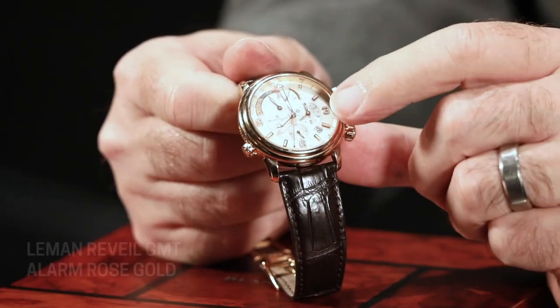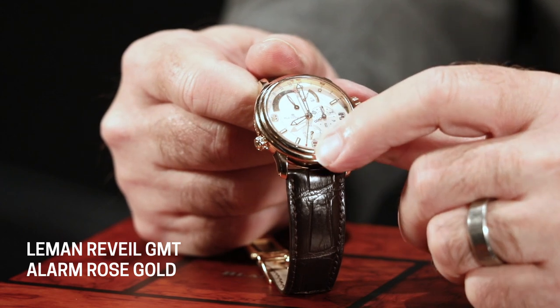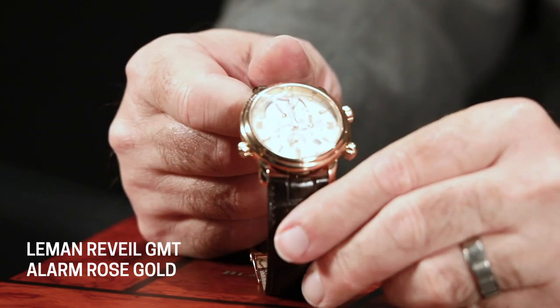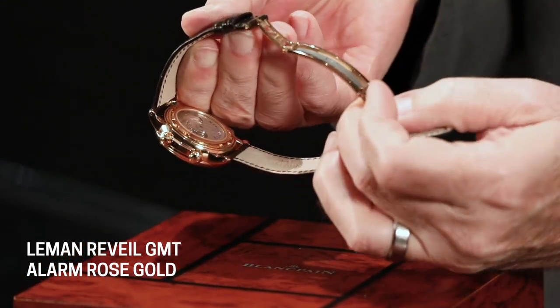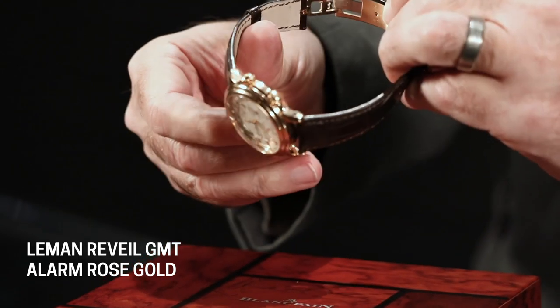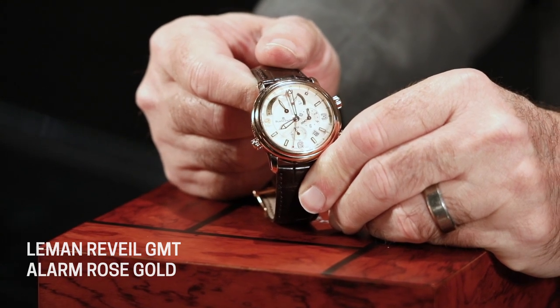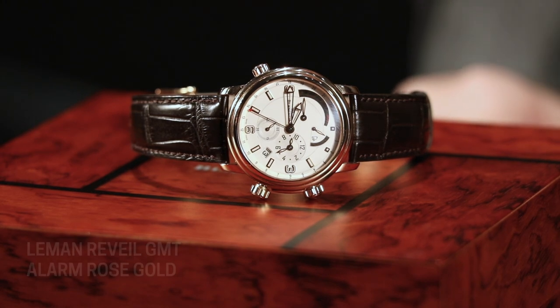The only other thing on the dial we didn't talk about is that it does have the running seconds hand for the watch at six o'clock in a sub-dial. The GMT hand is the other center hand that has a 24-hour scale around the edge of the dial so that you can read the AM and PM in the other time zone. It comes with a beautiful Blancpain 18 karat gold double deployant buckle and an exhibition case back with all the decoration you would expect — Côtes de Genève, chamfered bezels and bevels, screw heads, and all the rest. It's really a bargain of a watch.